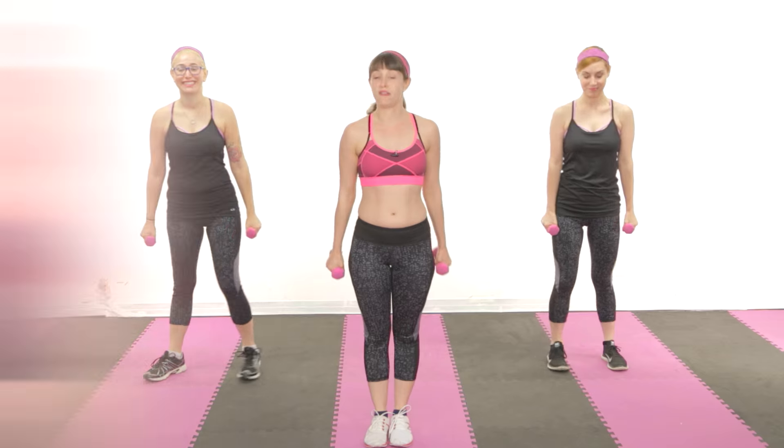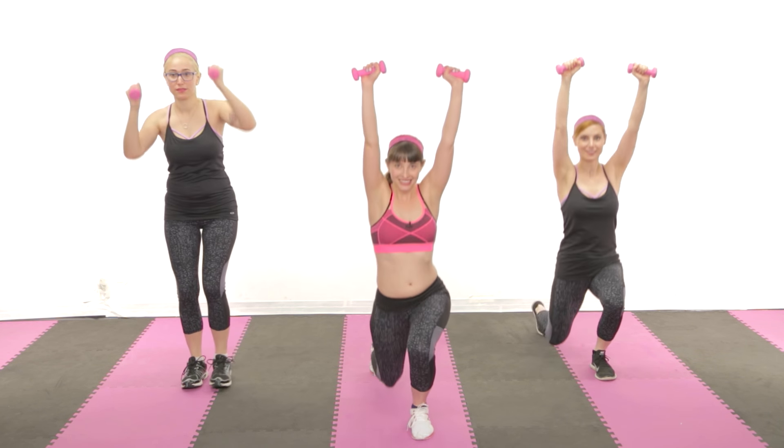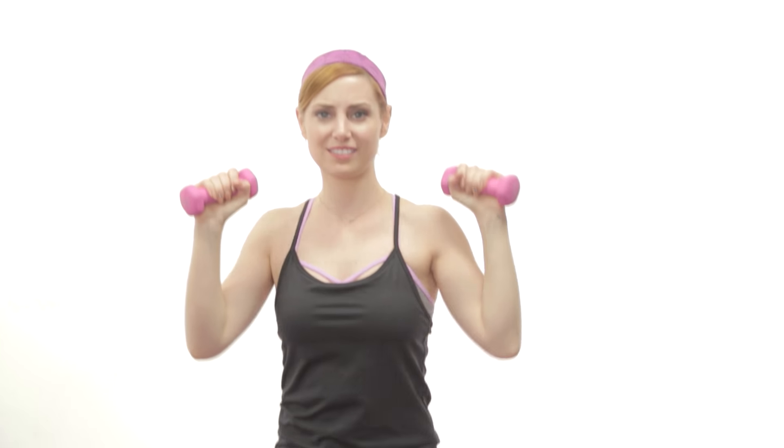Moving on to a reverse lunge with a shoulder press, starting on your right leg. It's important to keep your core tight during this entire workout. A strong center will help you get through moments of extreme panic that you've made the biggest mistake of your life. Final one.